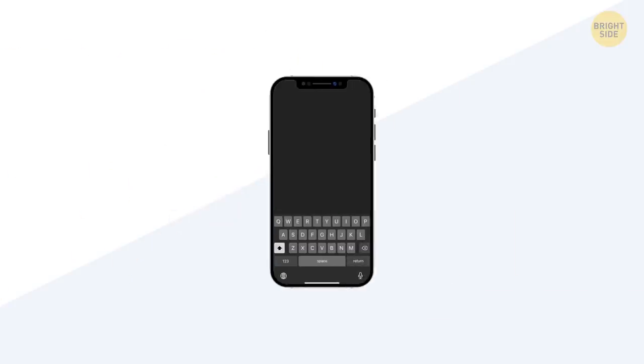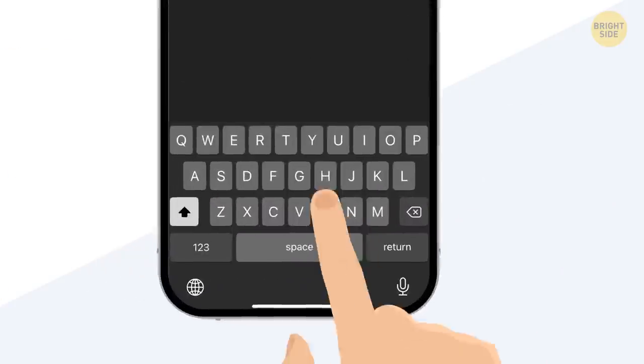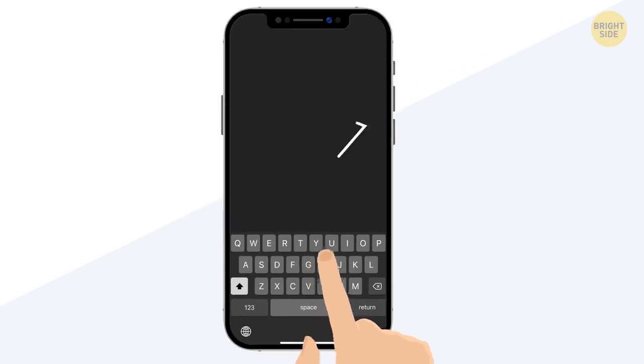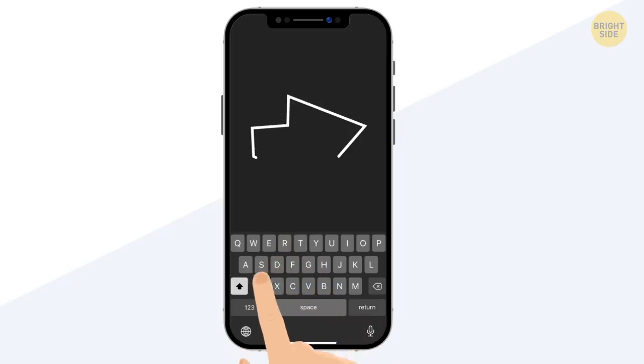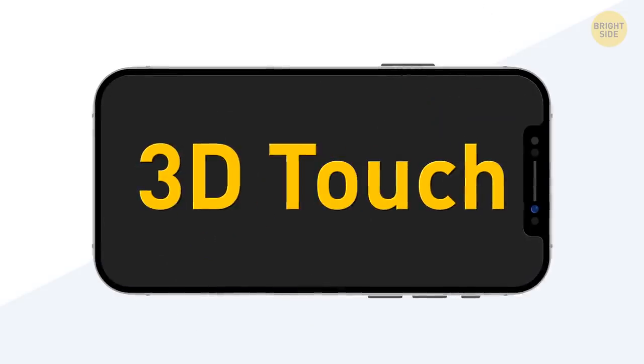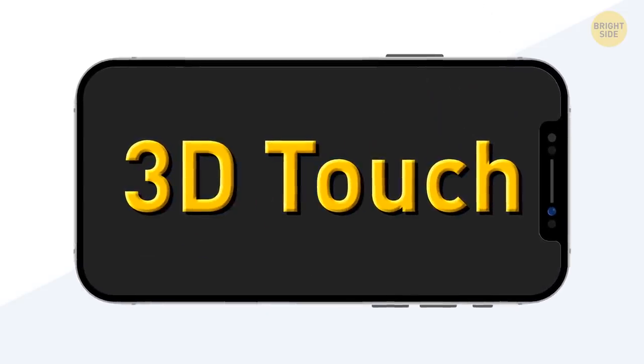You can turn your iPhone keyboard into a trackpad. To activate it, press anywhere on the keyboard and hold it for a while. When activated, you can move your finger around and the cursor will move. If you press a bit harder, you'll select a word. This feature is available if you have an iPhone with 3D Touch.